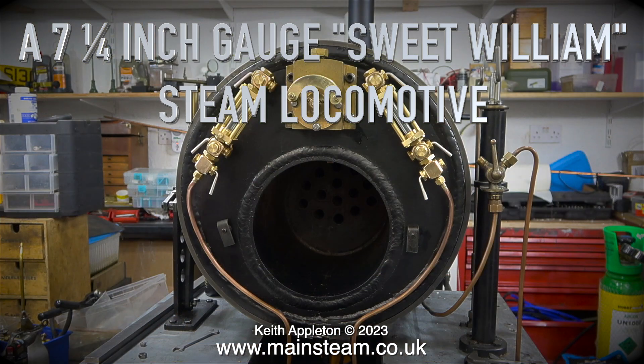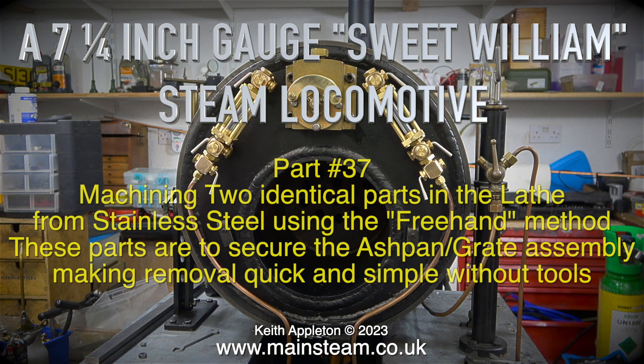A seven and a quarter inch gauge Sweet William steam locomotive, part 37: machining two identical parts in the lathe, no stainless steel, using the freehand method.